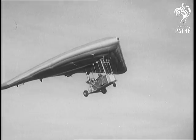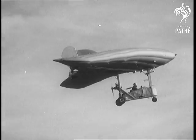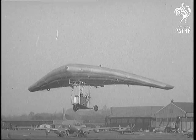Weighing only a quarter of a ton, it can fly as fast as 50 miles an hour or as slow as 20, and it's got a range of 100 miles.